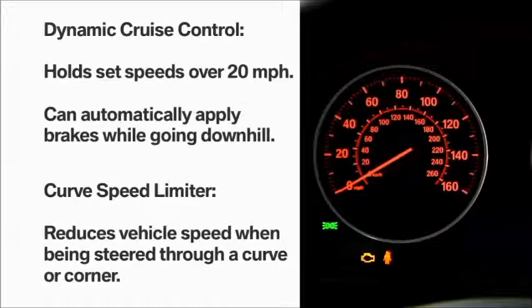The dynamic cruise control feature allows you to hold a set speed above 20 miles per hour and can also automatically apply brakes while going downhill in the event engine braking action is insufficient to slow the vehicle on its own. Additionally, the system includes a curved speed limiter that automatically reduces vehicle speed when sensors determine it's being steered through a curve or a corner.